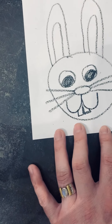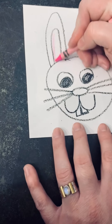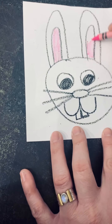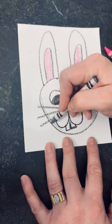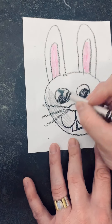There we have a bunny. Now, if you want to take a pink crayon, you could color your bunny's ears in pink on the inside — the oval part. And then you could color the rest of his face in gray. Don't color in his eyeballs — remember, the eyeballs stay white.